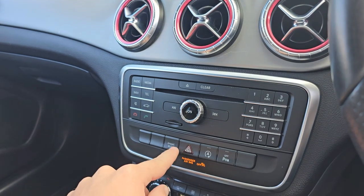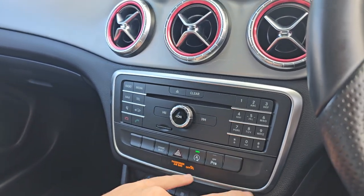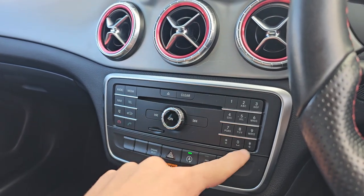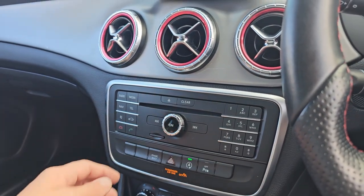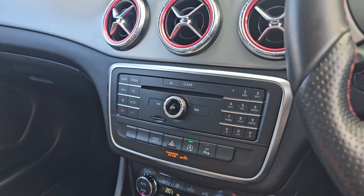We've got your drive select in the middle so you can choose between comfort, sport, individual and eco. You've then got your audio controls as well. So you do have your radio, with your various sources including AM and FM.